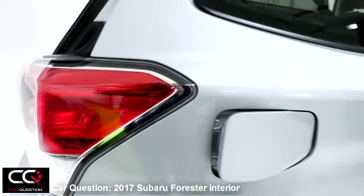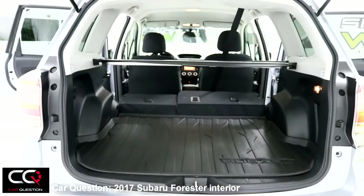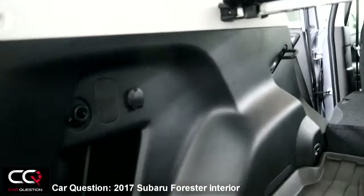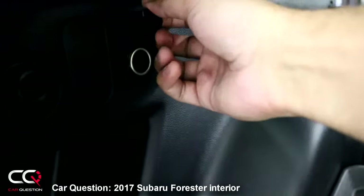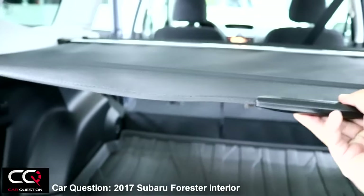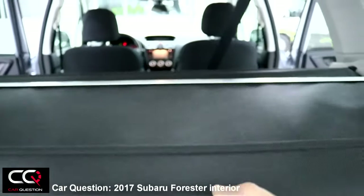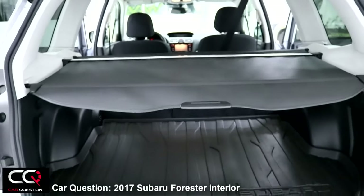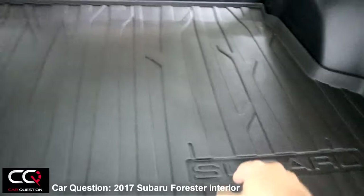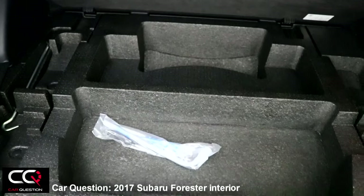Going to the rear, I'll show you the cargo area with all seats folded down — it's a major amount of space, which is really cool. There are hooks back there, a 12-volt outlet, places to tie down cargo, and a cargo cover that you pull straight out to hide your belongings.